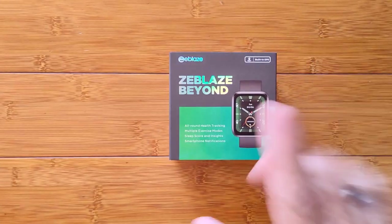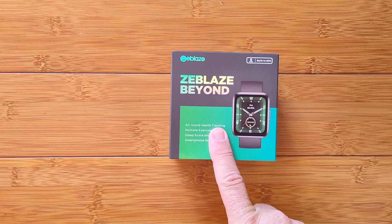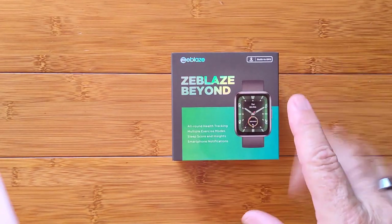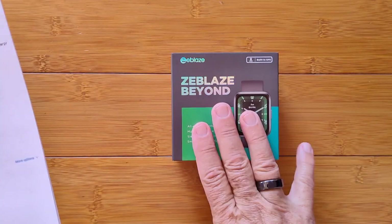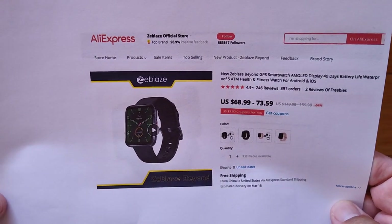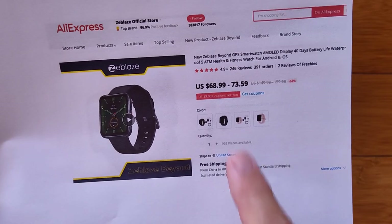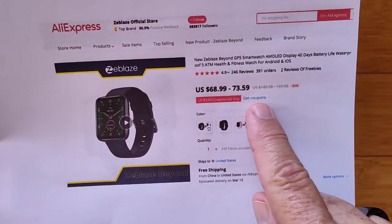Kind of sounds familiar, huh? We reviewed one from Redmi, the Watch 2 — Chinese only. Had to do a lot of twists and turns to get it to work. Well, this is Global Gang and it's here. You can get it from the AliExpress site for the Z-Blaze official store at a really decent price range.